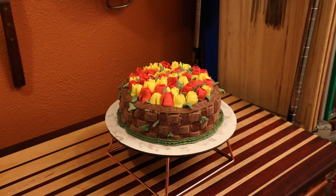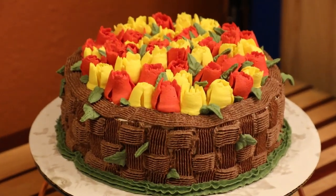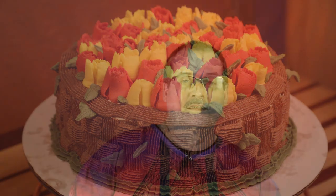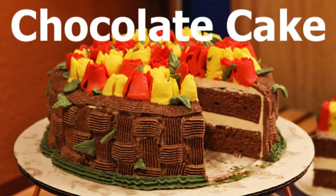Today's recipe is a chocolate layer cake, and we're going to have a little bit of fun making it. I'm going to be getting in the kitchen and making a big beautiful chocolate layer cake.